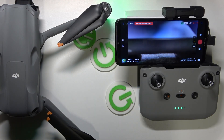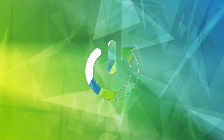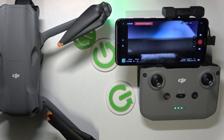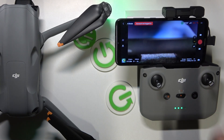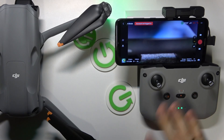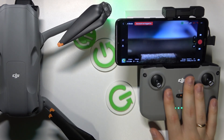This is DJI Air 3, and in this simple video I will quickly show how you can check how many satellites your drone is currently connected to. It is a very simple and quick thing to do. You will need to launch the DJI Fly app, then go into the Go Fly interface. Obviously, make sure that your drone is powered on, as should be the remote controller.